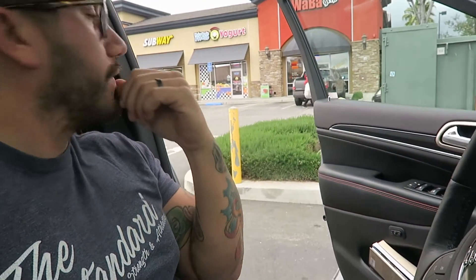We've been driving and we made it to the Waba Grill. I'm going to get my second set of macros right now. I'll tell you guys how many macros I had: 47 protein, 45 carbs, and 30 fats. Let's get some more.